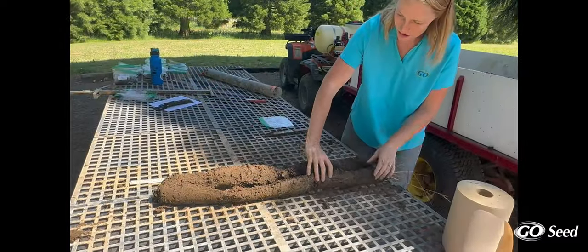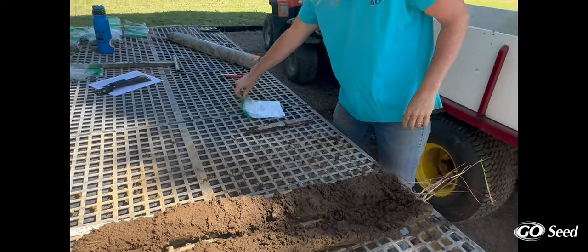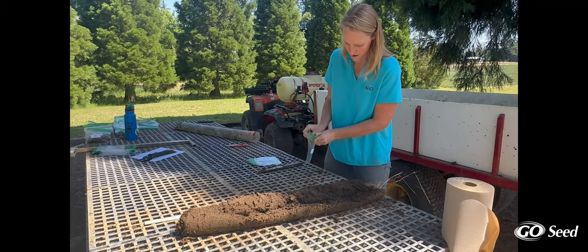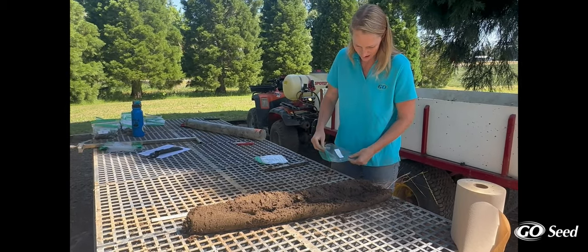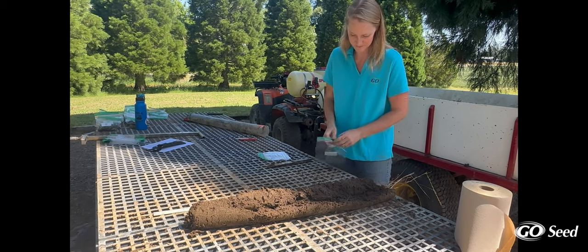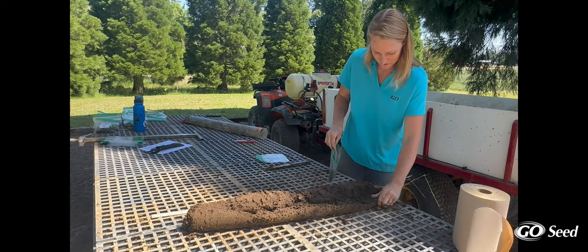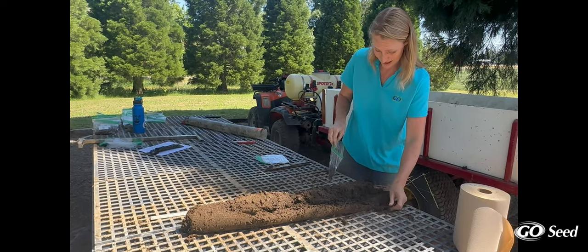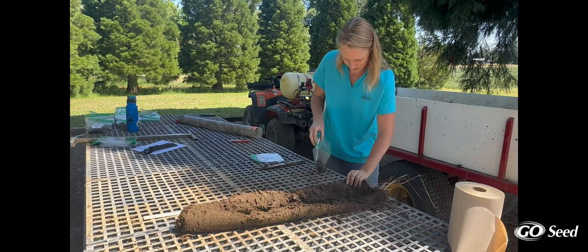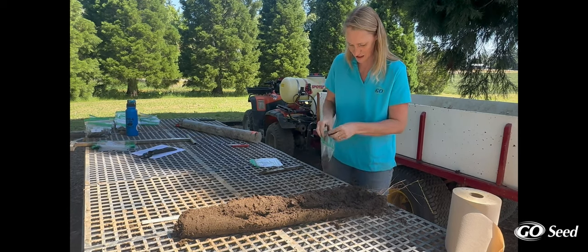I'm just going to take soil samples. I have my bags already labeled with my experiment, my treatment, my depth, and the plot number. The first sample is going to be between 0 and 15 centimeters, which is about the top six inches — a very common sampling depth. I'm going to take a couple of different little random samples, just doing this with my hand, to get an average of what that top six inches looks like.